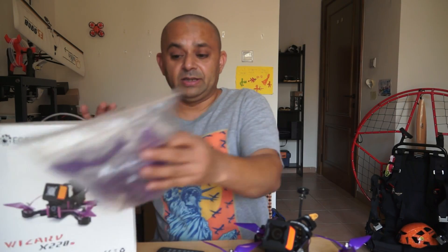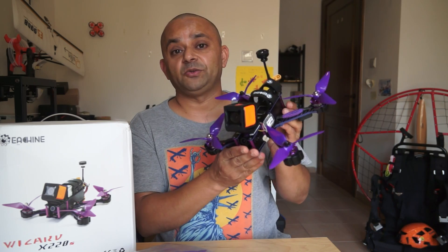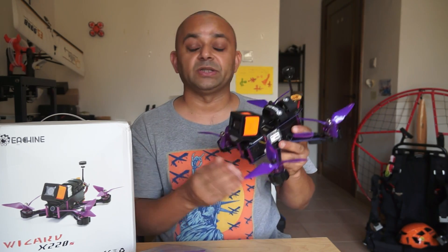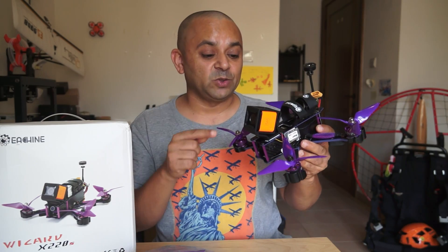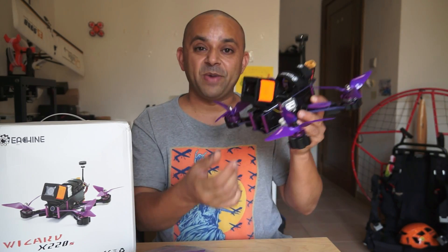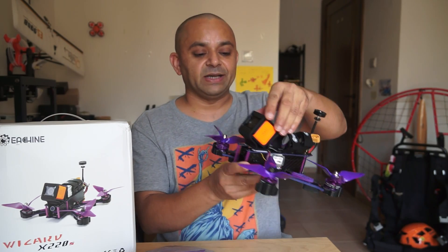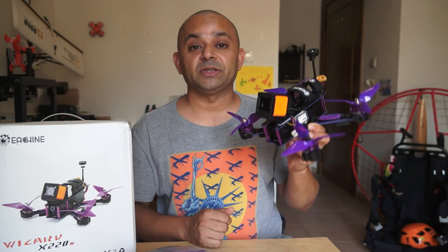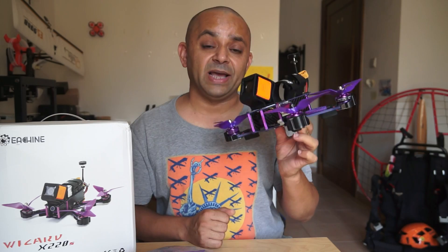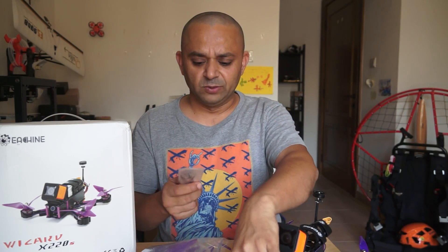When I opened the box I got a lot of propellers and the Eachine Wizard X220S quadcopter — this was the PNP version, though it's also available in the ready-to-fly version. Inside the box there was also a Runcam 3 mount or GoPro Session mount; you can mount both of those cameras. It's a vibration-dampened design so your camera doesn't get vibration and captures very smooth HD video. I also got two carbon fiber tools, some zip ties, and some screws.